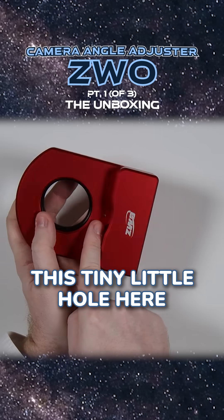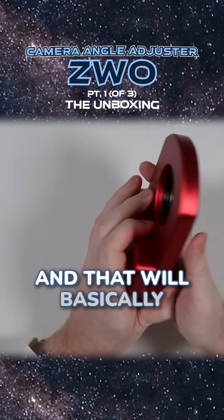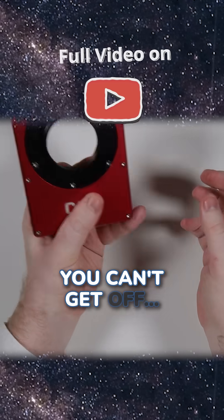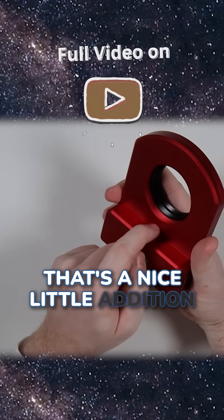This tiny little hole on the telescope side is a lock — you can put a hex key in here and that will lock the rotation. So if you have an adapter on here you can't get off, you can lock the rotation, get the adapter off, and then remove the key so it can spin freely again. That's a nice little addition.